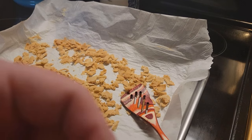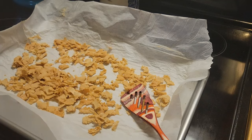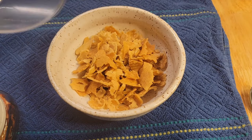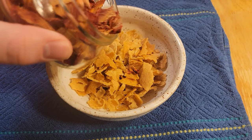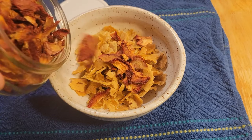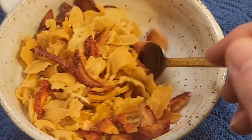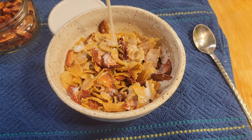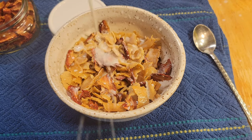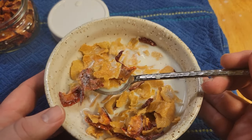These flakes are heartier than what you'd find in the cereal aisle — a bowl will stick with you longer than regular corn flakes. They also take longer to absorb milk, so depending on how crunchy you like your cereal, let them marinate a bit longer than the box stuff. The results? They taste like corn flakes. I like them, everybody in the household likes them — this recipe is a win.